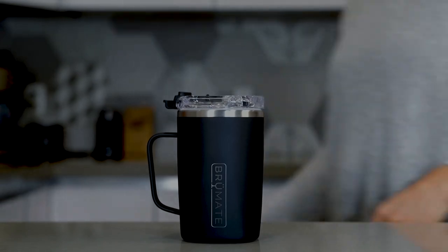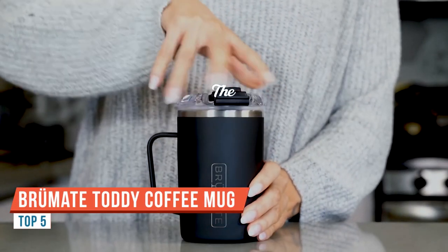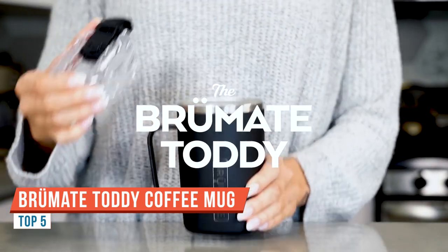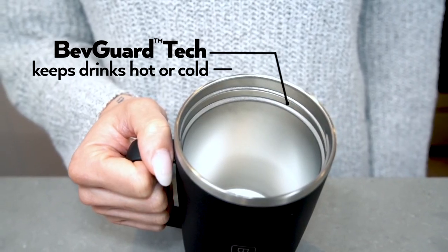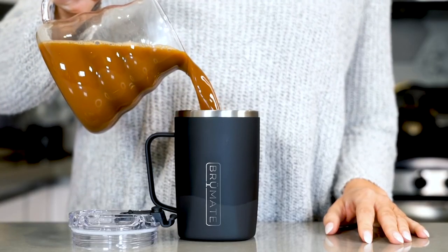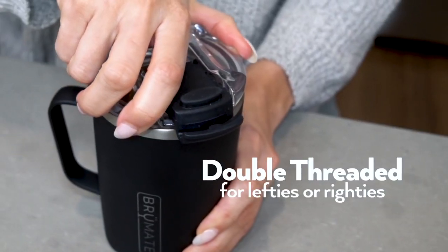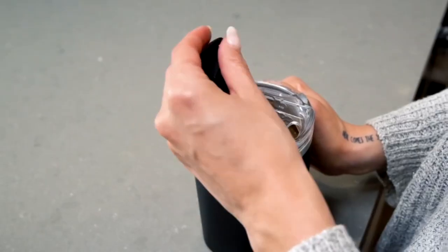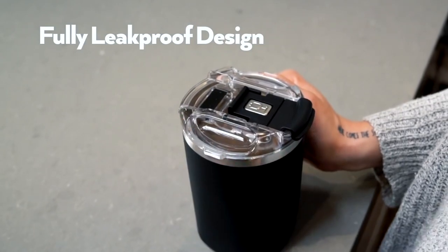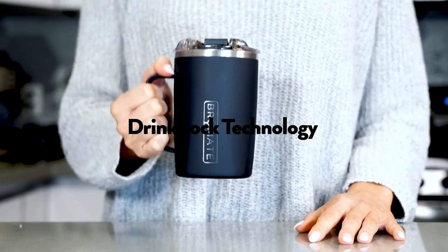Today I wanted to show you the newest Brewmate cup. This is 100% leak proof and holds 16 ounces. There are arrows showing you how to unlock it, and what I love is that the lid stays open — you don't have to worry about it flapping around like some other cups. Once you pull it back, it stays sitting back there so you can drink right out of it.